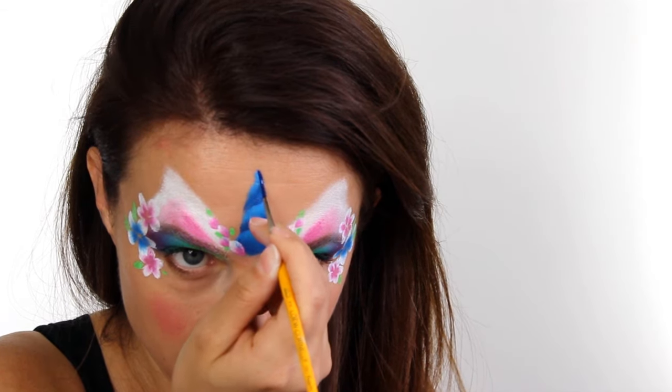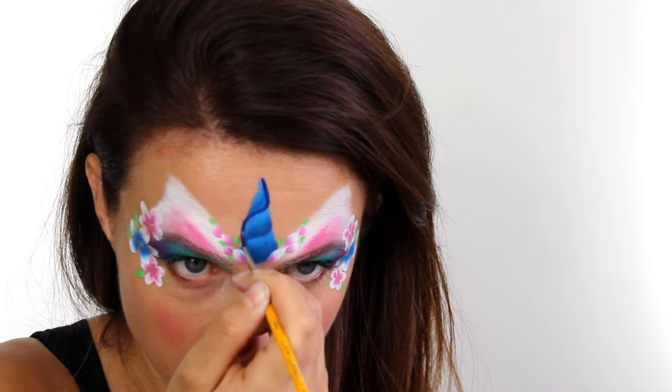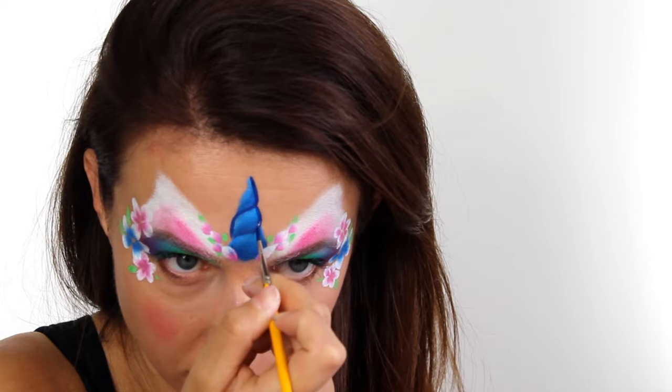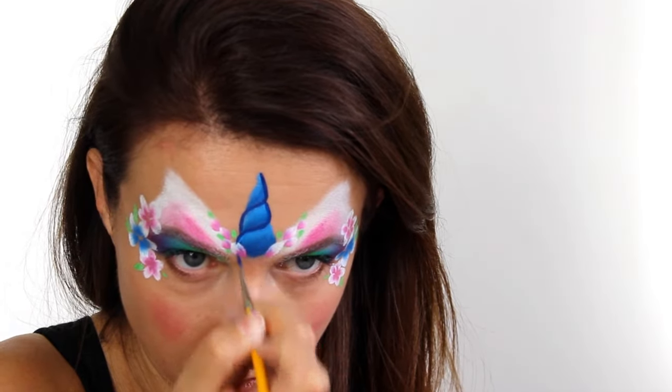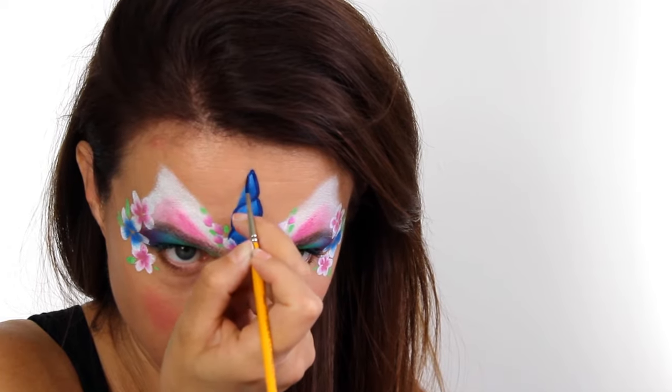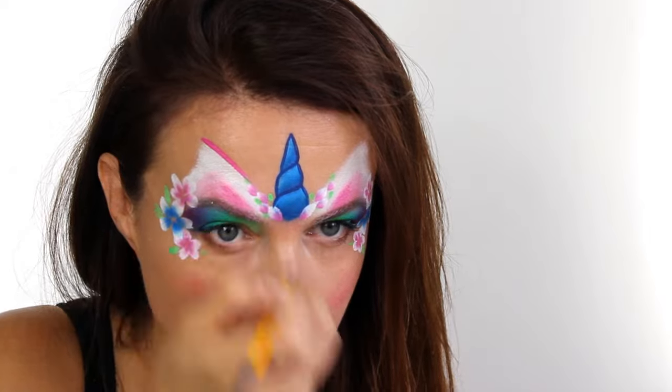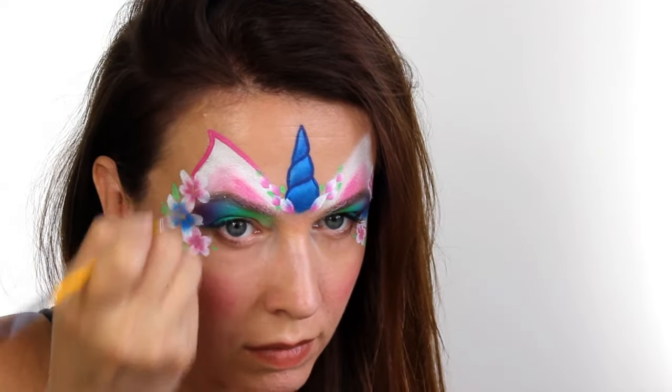Moving on to outlines and details, I'm using my Loew Cornell round number two brush. Firstly I'm using Superstar Ink Blue just to give the edge of the horn an outline, and then I'm using the magenta colour to go round the top edge of the ears and also add a little bit of detail in the centre part.